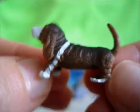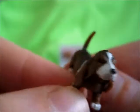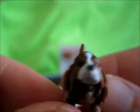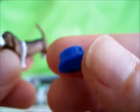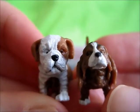A very wrinkly kind of dog. The coloring also looks like a basset hound, but I don't know — let me know in the comments below what you guys think. Is this a dachshund or a basset hound? They're so tiny, and they both come with a little blue bowl. So, dachshund and a bulldog-ish looking puppy.